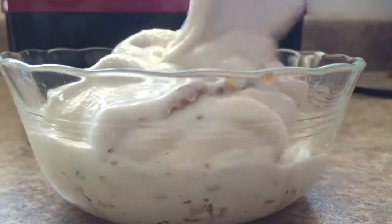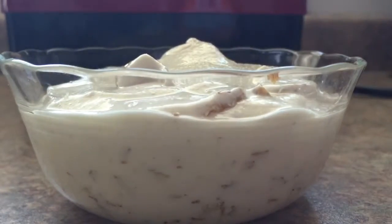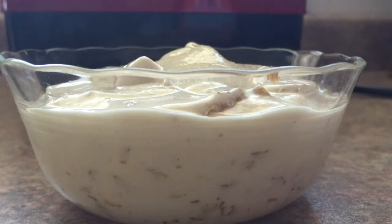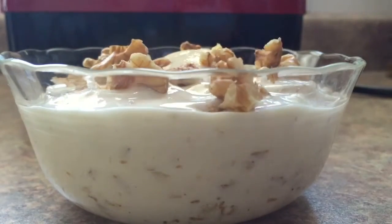So then you just dump it into the bowl that you want and enjoy it. I also sprinkle some nuts on top. I really like this ice cream — I think it tastes just as good as the store-bought kind, but here I can add in more nuts and the flavors that I like. I really hope you like this recipe. Thanks for watching and I'll see you in my next video.